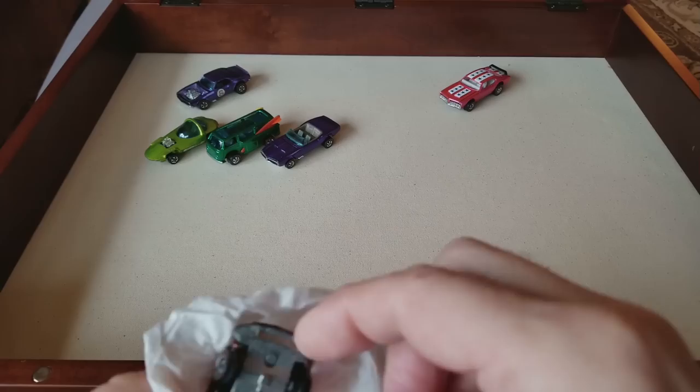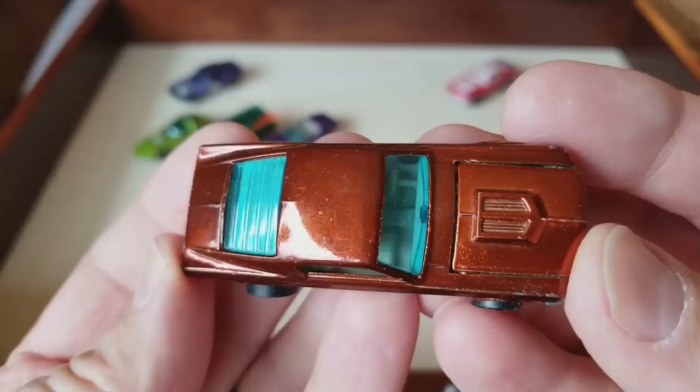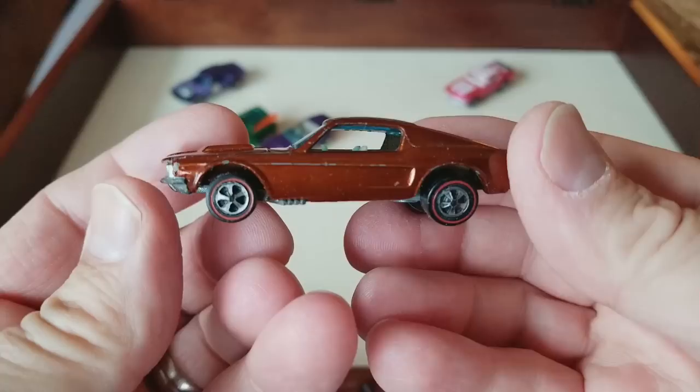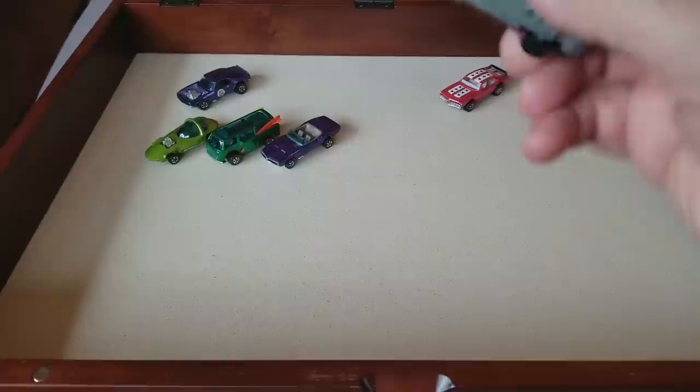I might just open part of this collection today and do the rest tomorrow. Let's see what we've got here — we've got an orange ribbed rear window Mustang. An orange ribbed rear window Mustang — look at that! Very nice. I've got a blue one but I do not have an orange one.